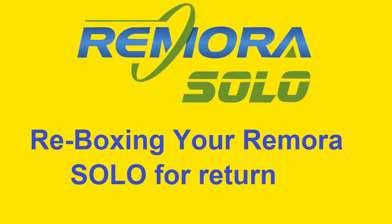Welcome to Remora Marine. My name is Simon and this is a Reboxing for Return video guide for Remora Solo.